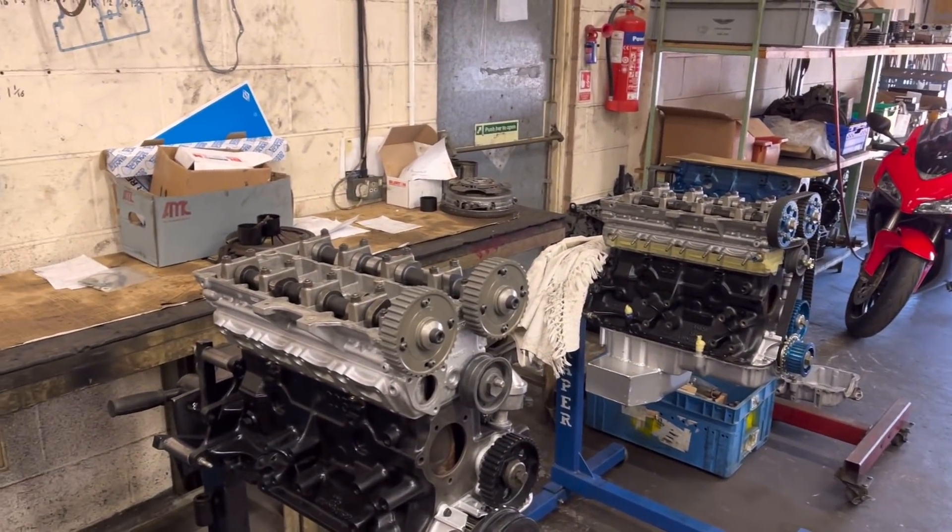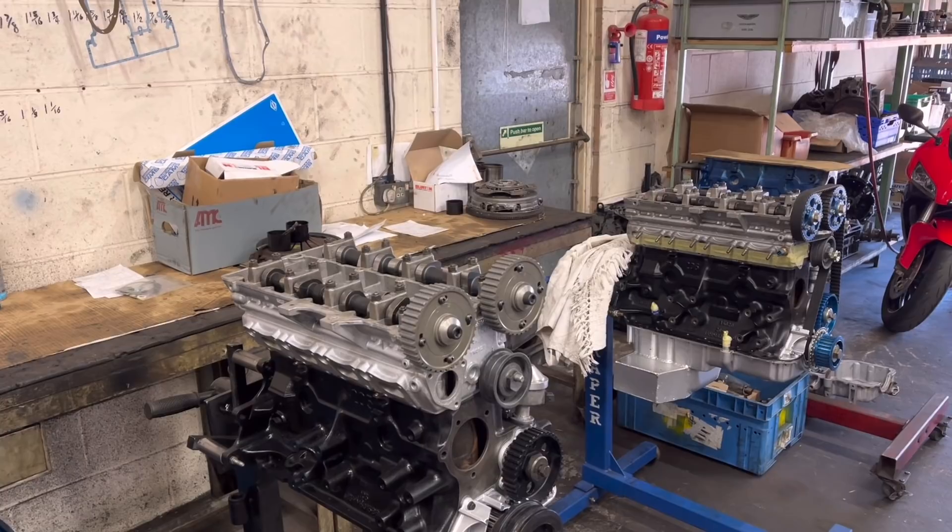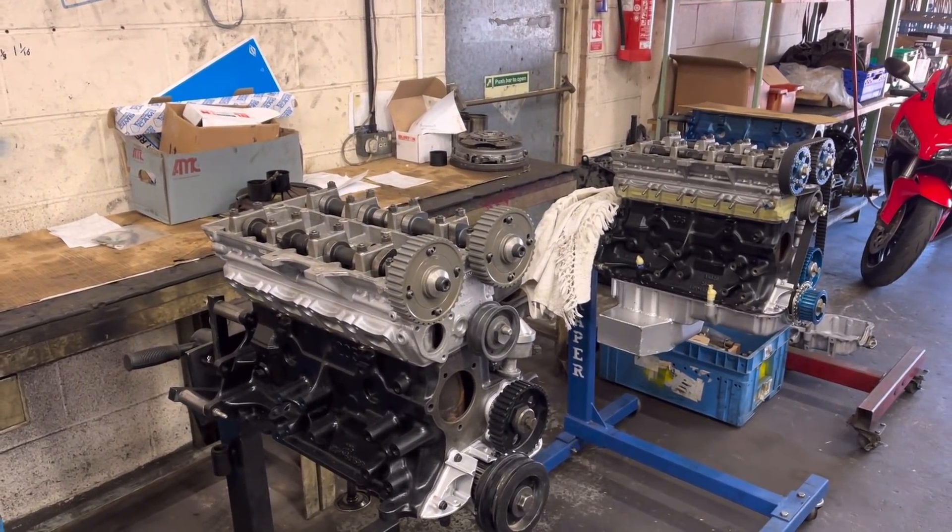The other two Cosworths we're still waiting for a couple of bits from the platers also, and then we can get those timed up and on their way.